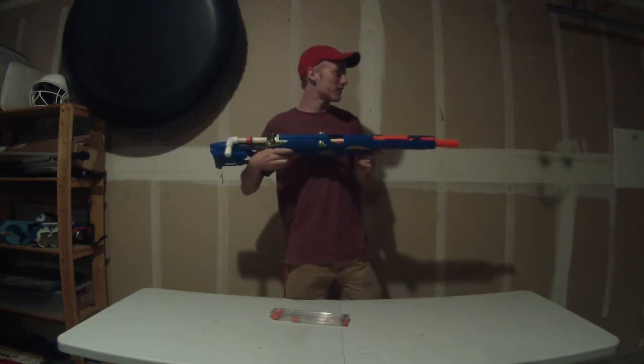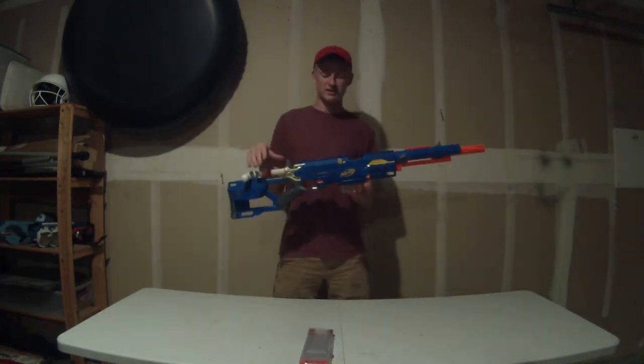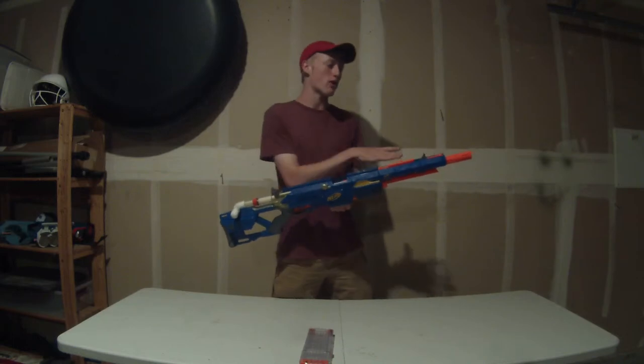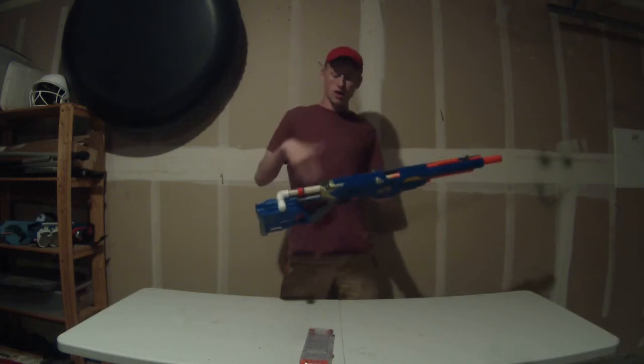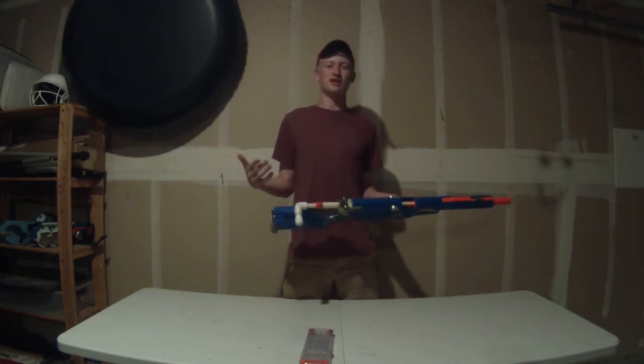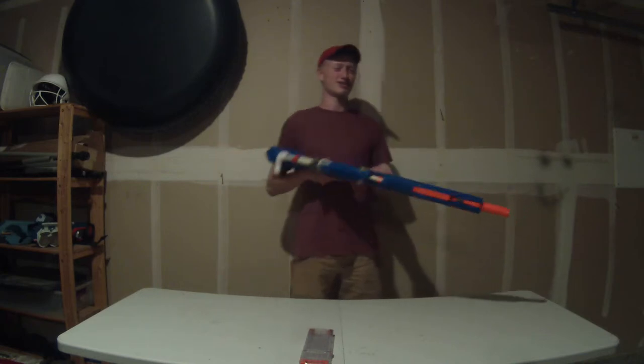It fires very well, getting really good performance. Because it's powered by an XCBZ, I can pretty much get whatever power I want. If I'm firing too hard for some of the people playing in my war, I pump it a few less times. If somebody's not calling their hits, give them a little bit more pumps and just destroy them.